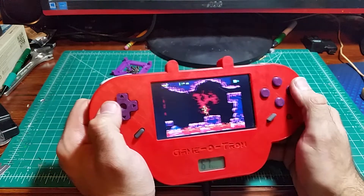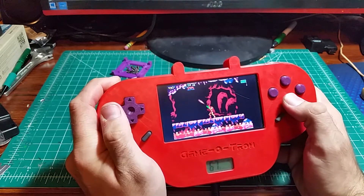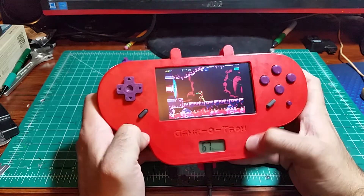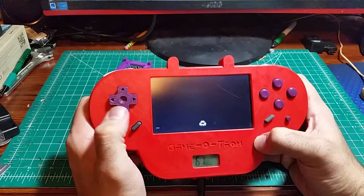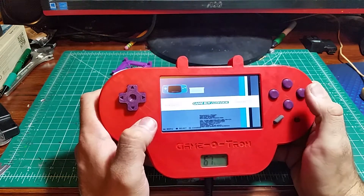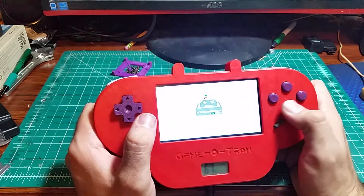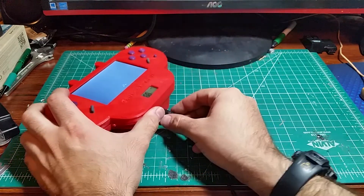This is just the first version of the Game-O-Tron. It's got a couple of problems, but the first one you make is always your favorite. To exit, you hit hotkey and start, and that exits whatever game you're playing. When you're out at the game menu, you can hit start and then shut down system, or select and then shut down system.